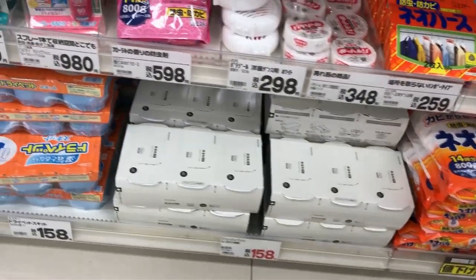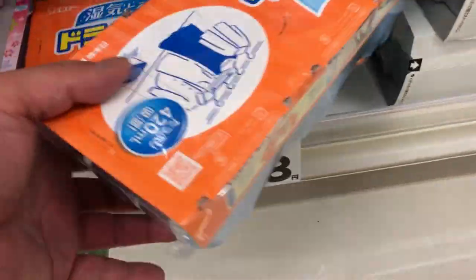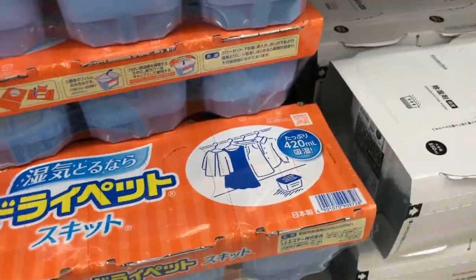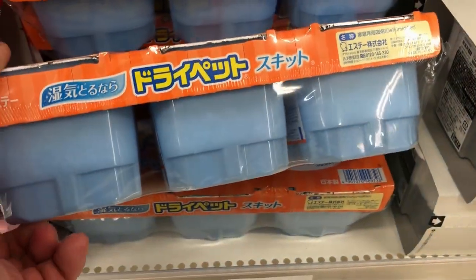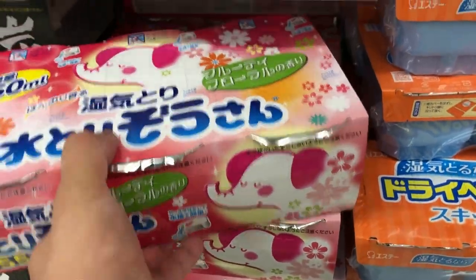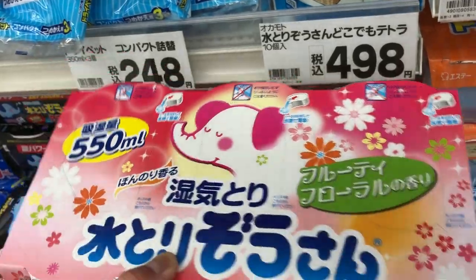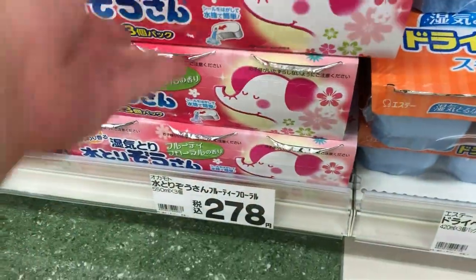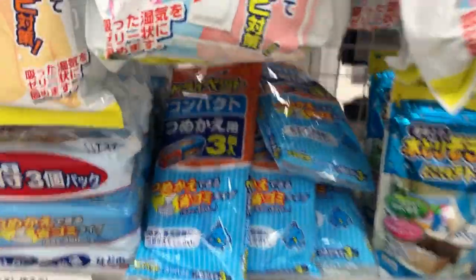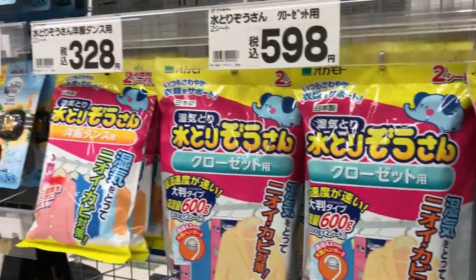There it is again. This one is for 150 yen — this is Durai — 420 milliliters. This is another pack, a bigger pack, and this is for 550 milliliters, for 278 yen. There's so many brands.